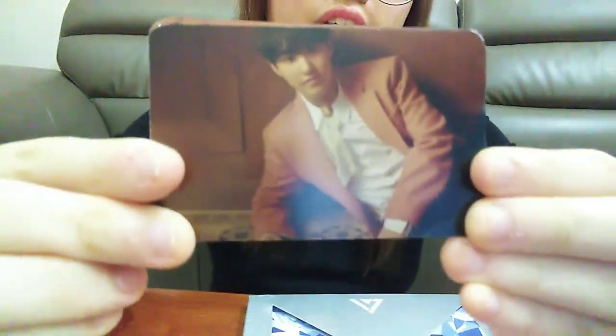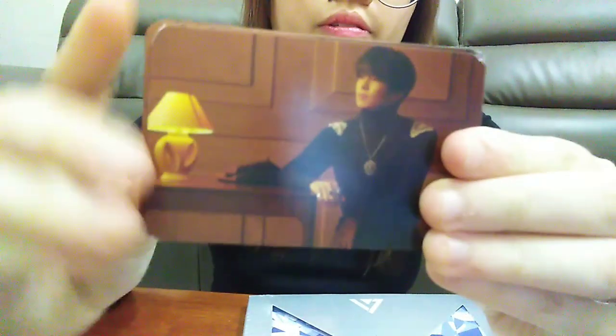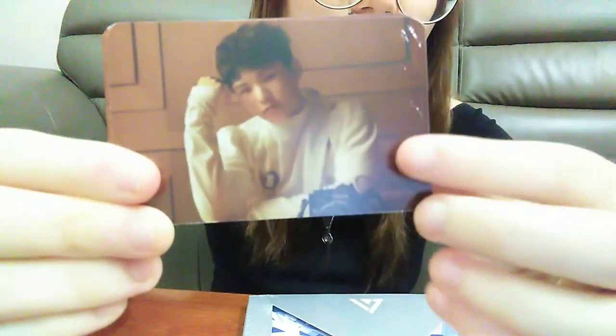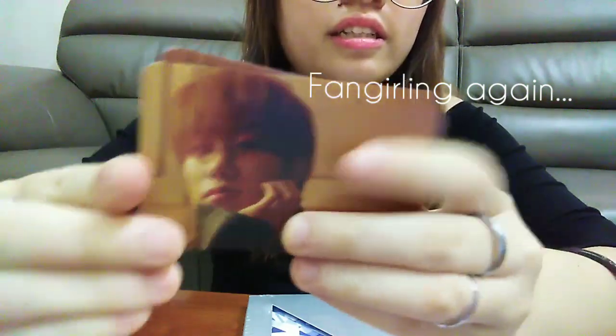Let's take a look. Here's Hoshi. Oh my God, it's... Oh my God. It's okay.